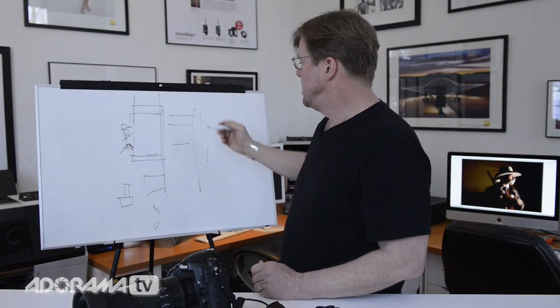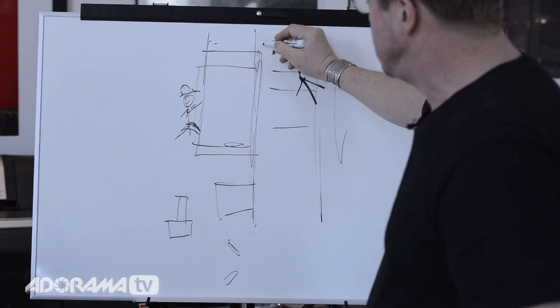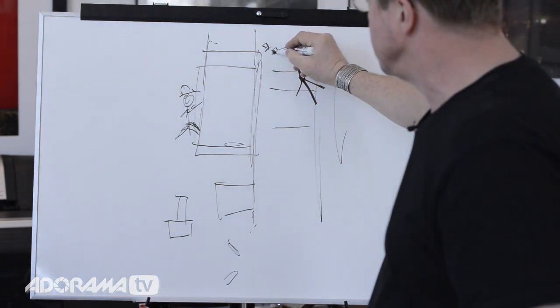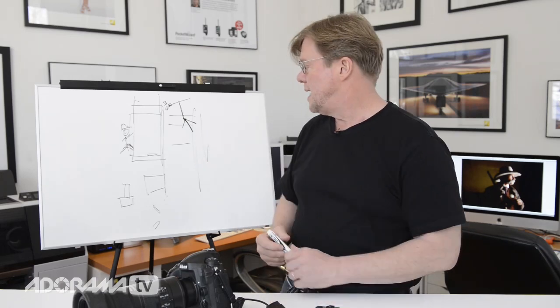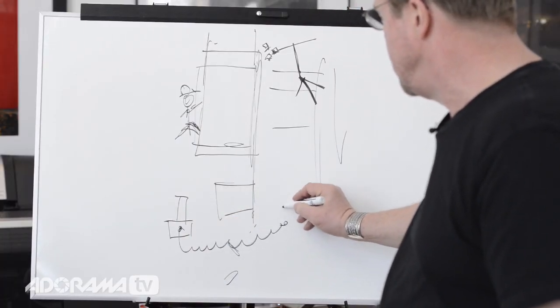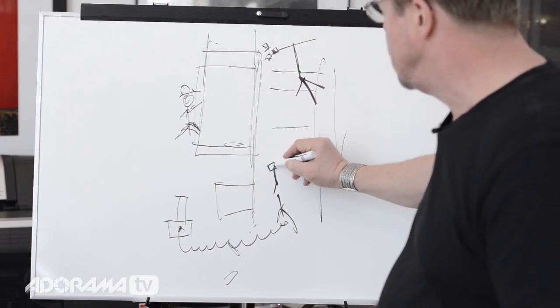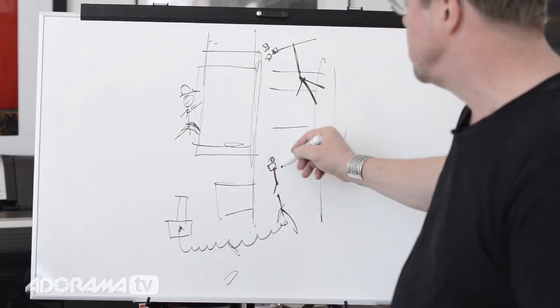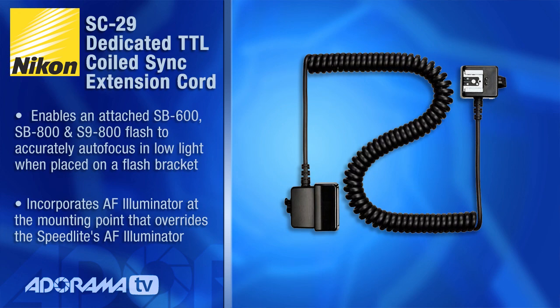Next, I put a C-stand out here, and one of my favorite things I've been using a lot lately is a tri-flash. So I have three flashes there coming through the window. That's a tried and true, decent solution. I'm driving them with an SC-29 linkage to a commander flash right here, firing down this way, and it's speaking to those lights up there. I can control those lights from here. Simple, direct, easy to do.